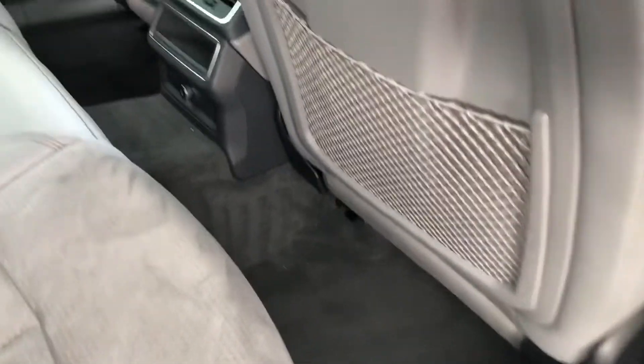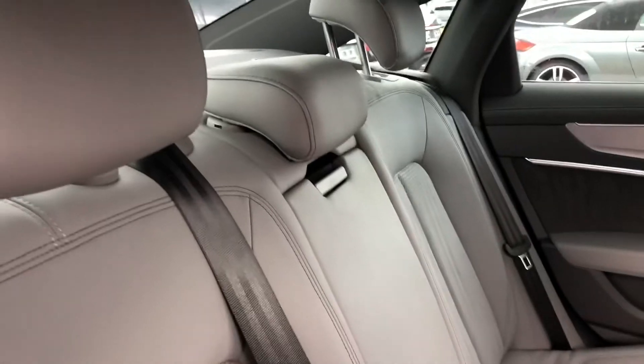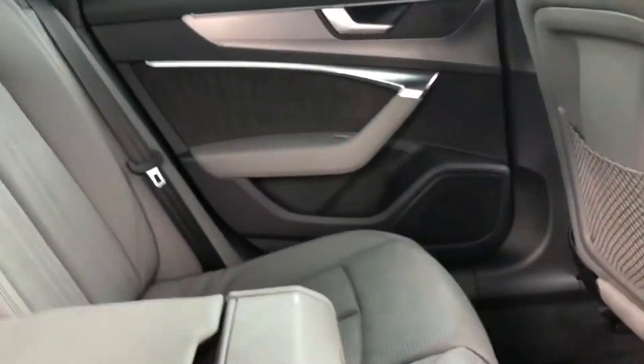Taking a quick look at the back of the car, you've got plenty of leg room for the rear passengers. You've got your half leather, half Alcantara at the back as well, and the middle seat does fold out as an armrest.